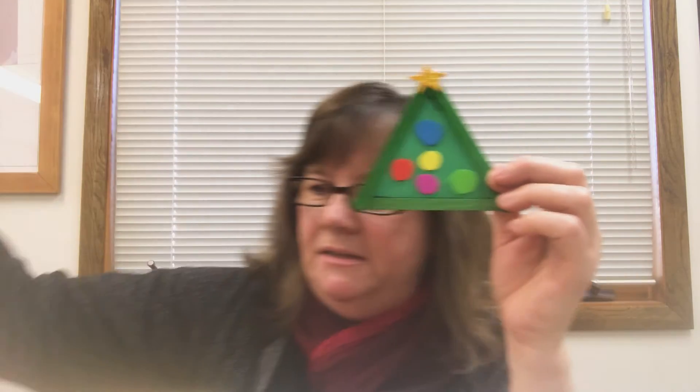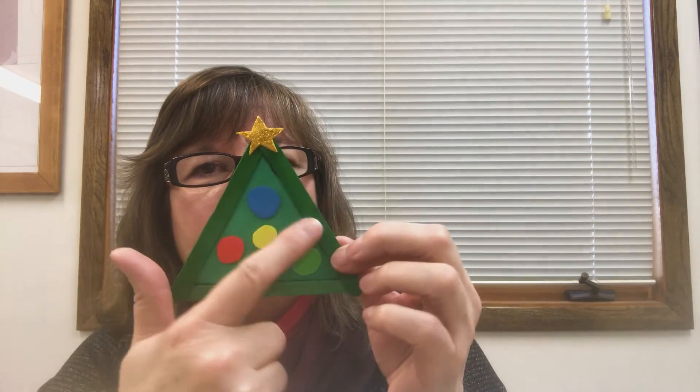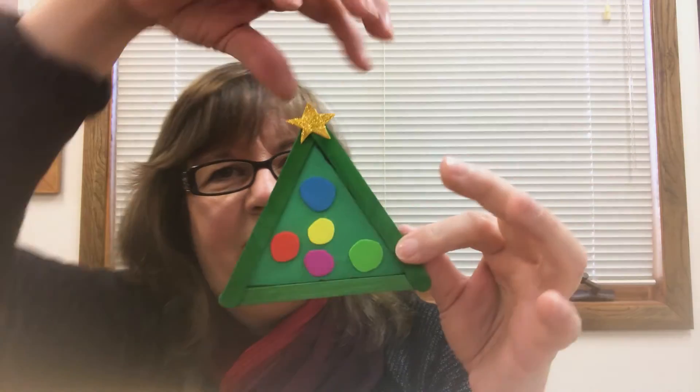You could also use sequins, buttons, or pom-poms — use whatever you have to decorate your little Christmas tree. I just thought this was a really simple, quick, easy craft for your kids and I hope you enjoy making them. And of course you'll probably want to put a little string up there so you can hang it up somewhere.